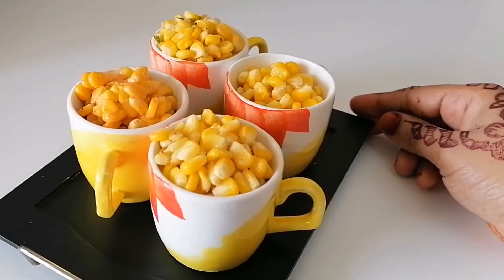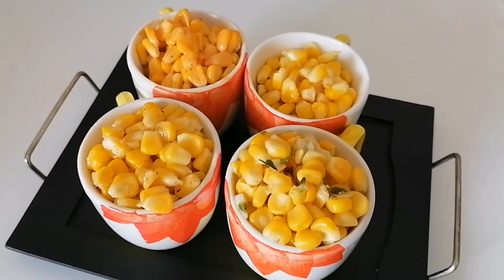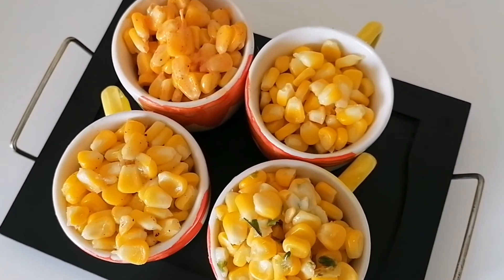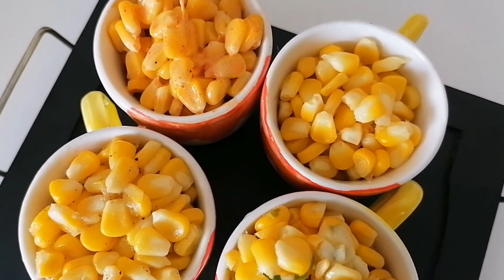Thank you for watching. I hope you enjoyed. Like my video and subscribe to the channel. See you soon, bye bye! Enjoy the corn — I hope you guys enjoy the corn.